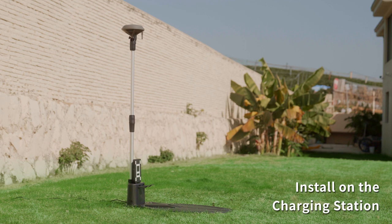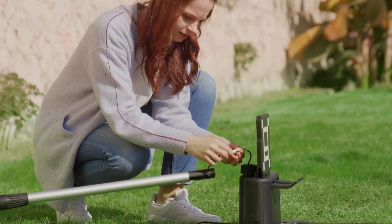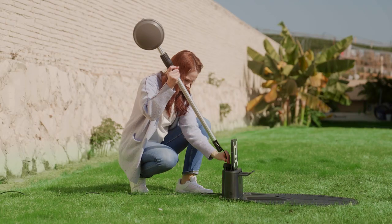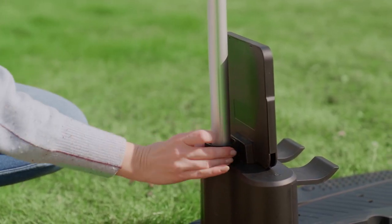Here is how you set up the RTK base station on the charging station. First, put the nut behind the charging station. Connect the two white-capped wires from the charging station and the RTK station rod. Then slide the RTK station rod through the nut all the way to the end, and tighten the nut securely to hold the rod in place.